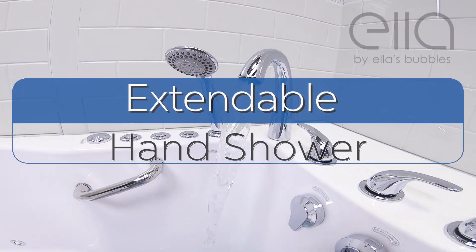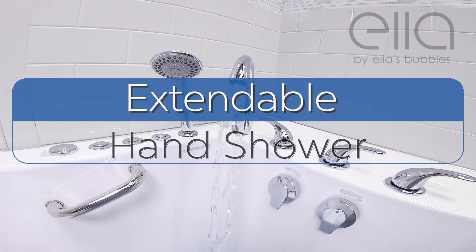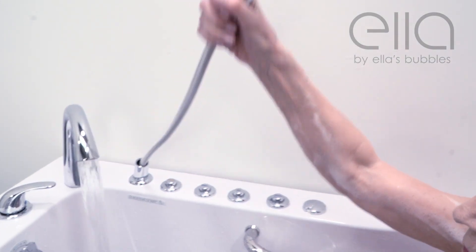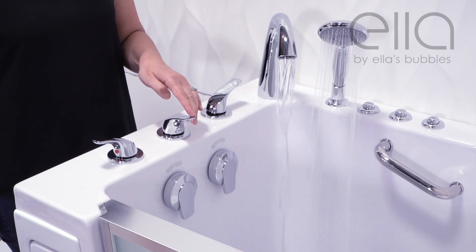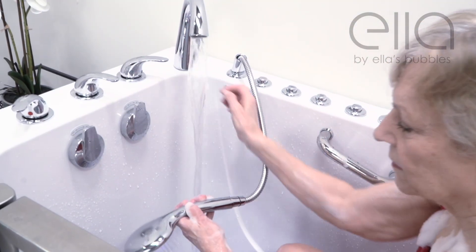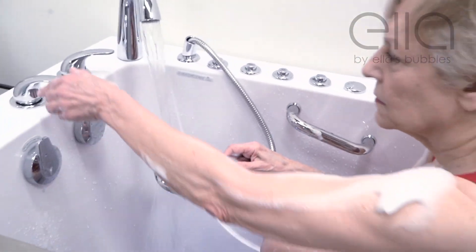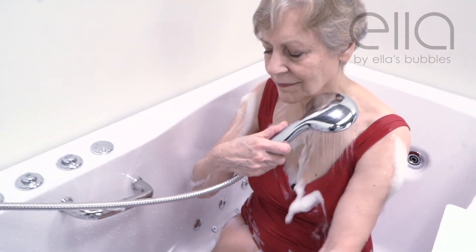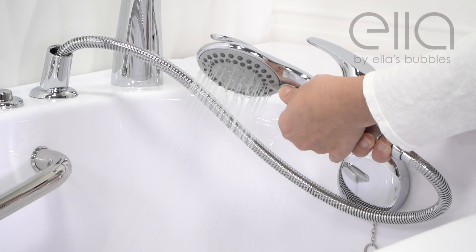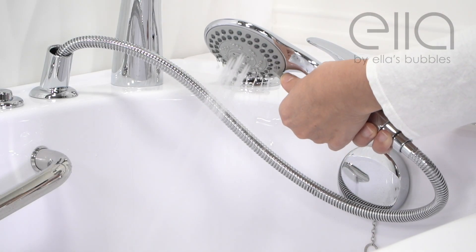The 5-piece faucet set comes with an extendable multifunction hand shower. Turn the middle selector handle to the left and the hand shower is activated. Turn the shower head away from you at first to avoid scalding and to adjust for the correct temperature. The shower head has several different settings for different intensities.